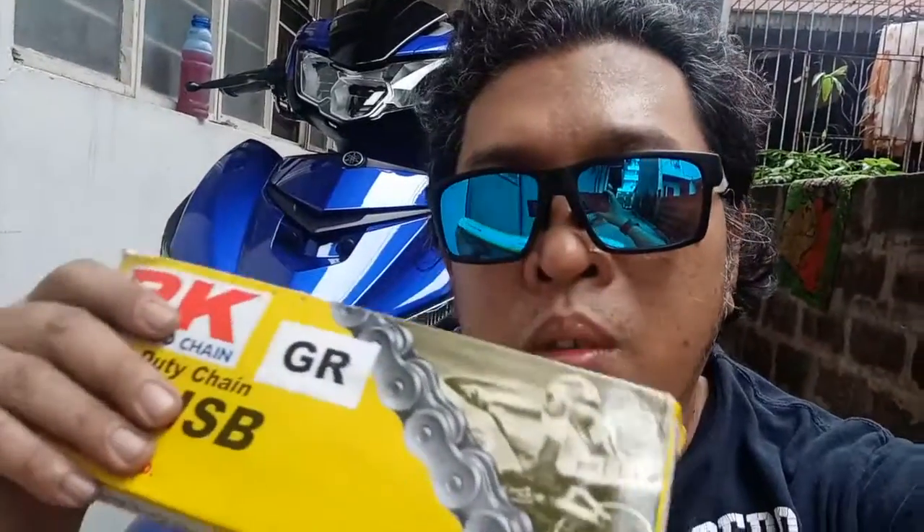Today I'll be upgrading my sniper's chain drive to RK Racing Chain. Let's see what happens.